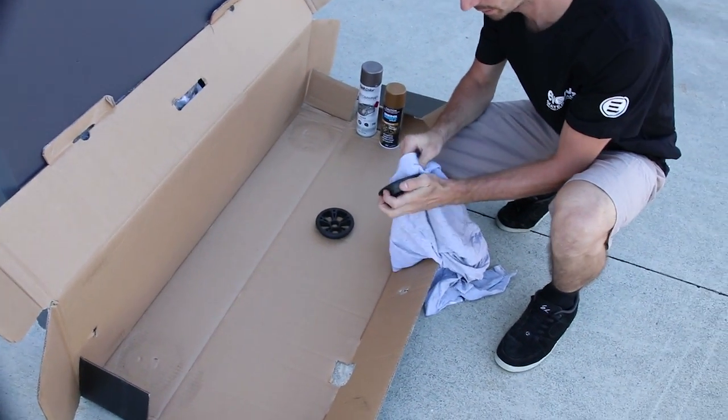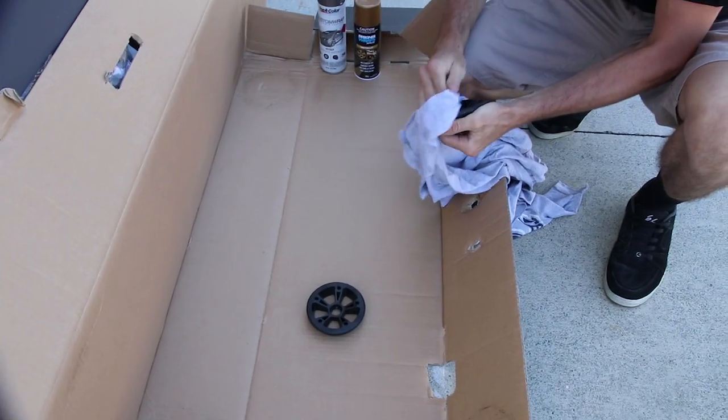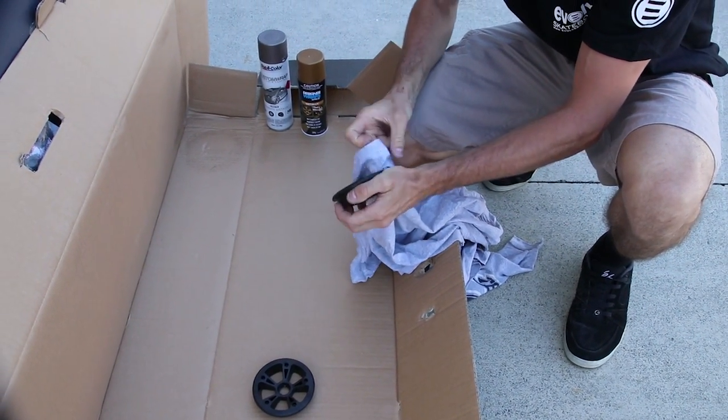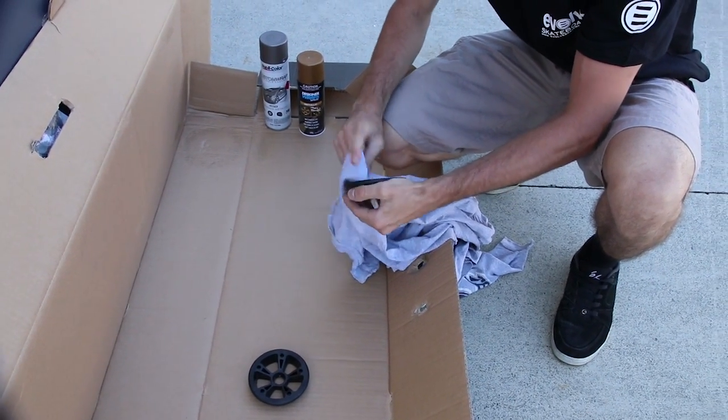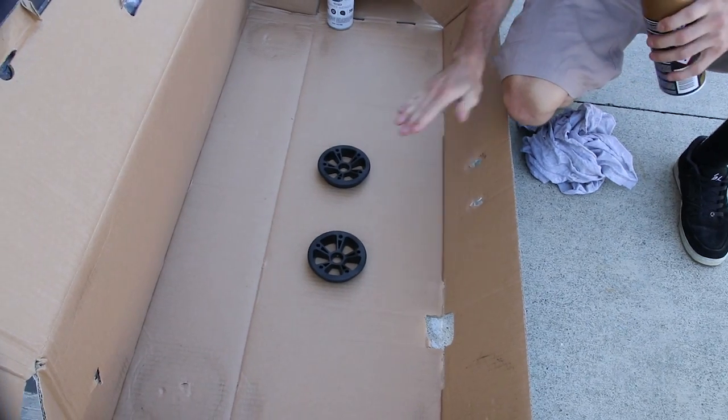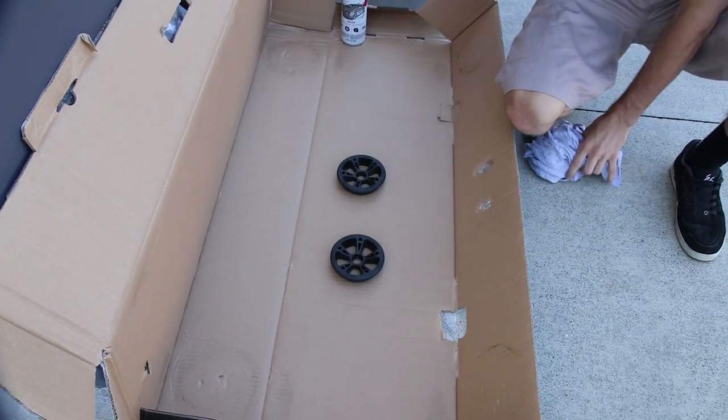These ones are fairly new so they're not too bad. You want to make sure your hubs are nice and clean before painting. You can use chemicals like a clear spirit or alcohol that will evaporate and dry. Now that we have our hub halves ready, let's get the paint.